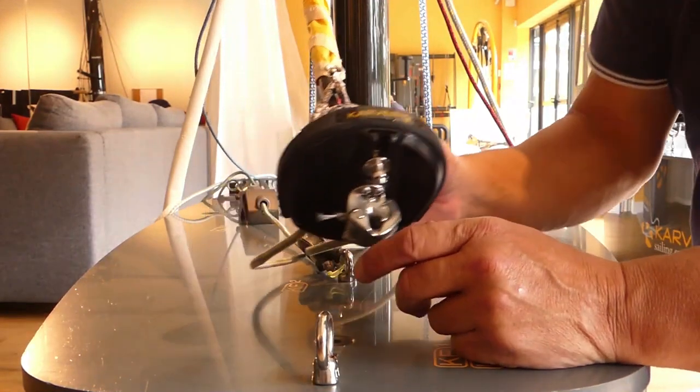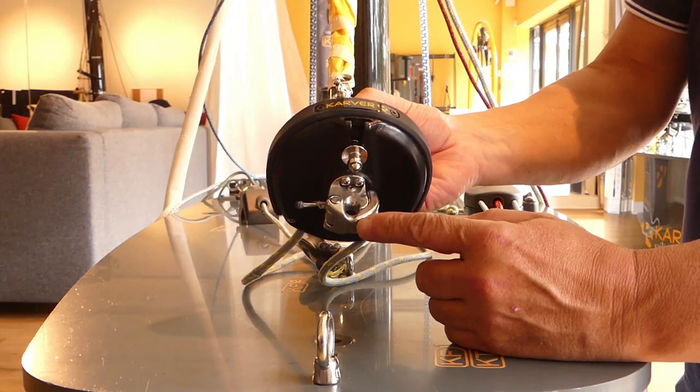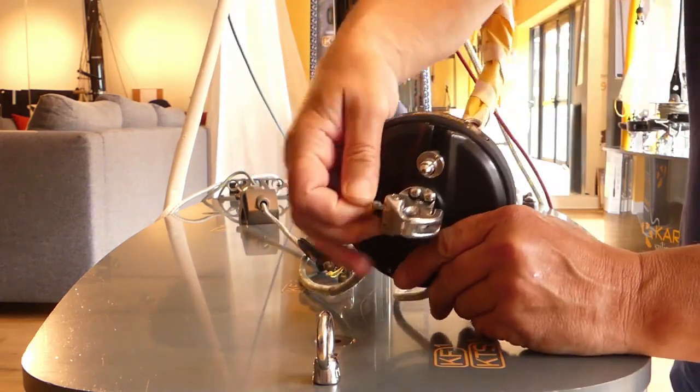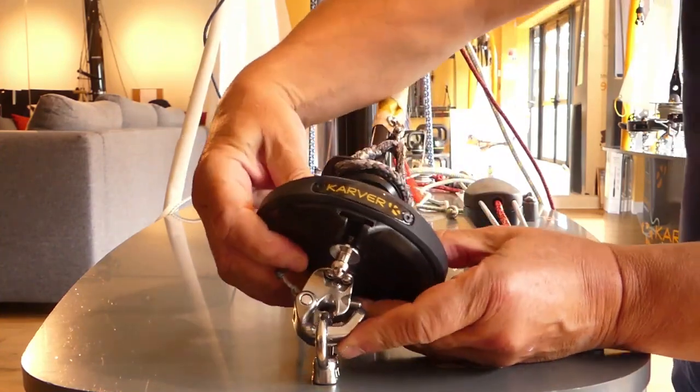Hello, we're going to show you how to use the K-Snap here. We have two possibilities. One is just the snap shackle function — pulling on this pin — and then you can put it on the pad eye.